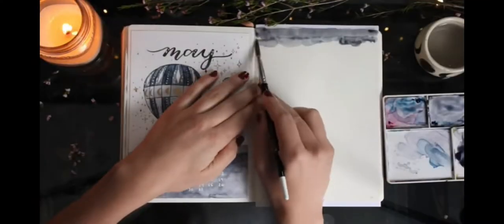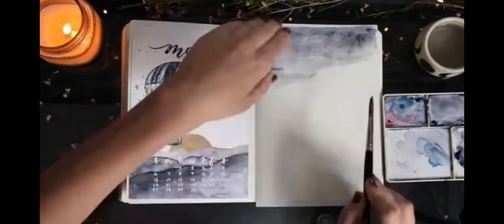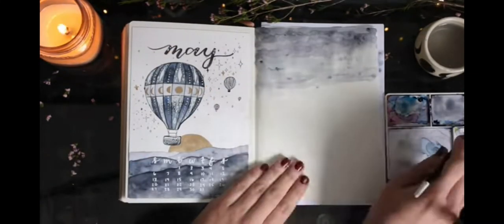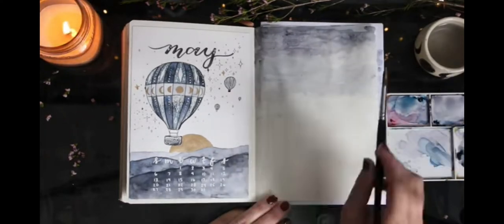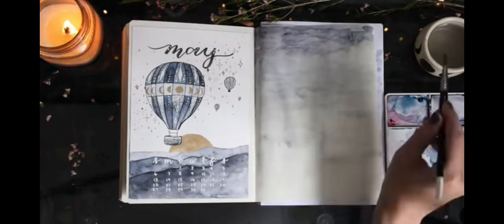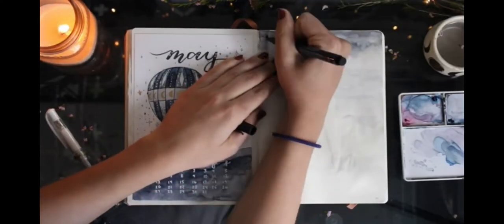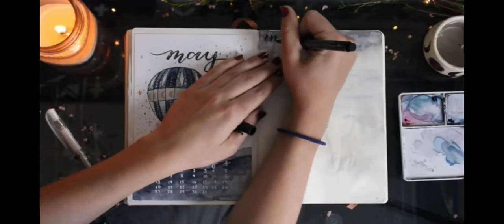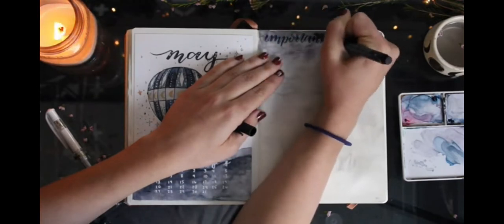Using colors from my palette, I'm going to make kind of a cloudy misty watercolor on the right side. Now that I've let it dry and get the texture that I want, I'm going to do my important date section like usual on the right side, and I'm just doing this with a Faber-Castell pen.